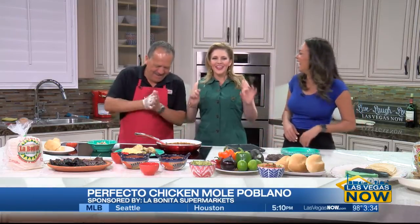Here to show us how to use this authentic sauce and serve it up the way they do in Mexico — Mr. Wow from Celeste, back from La Bonita Markets. Thank you so much for joining us, it's always a pleasure.